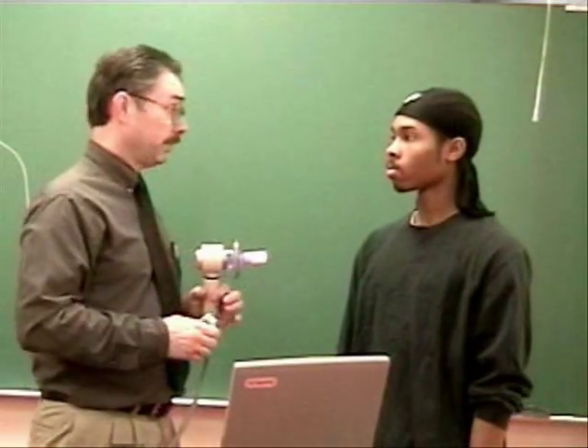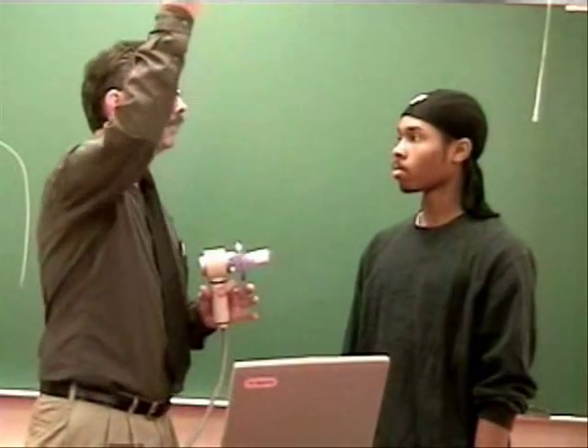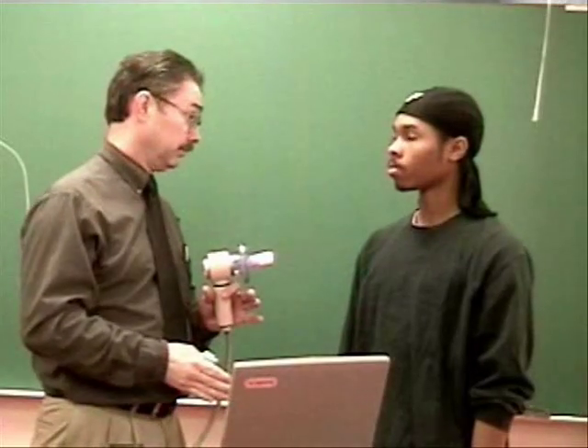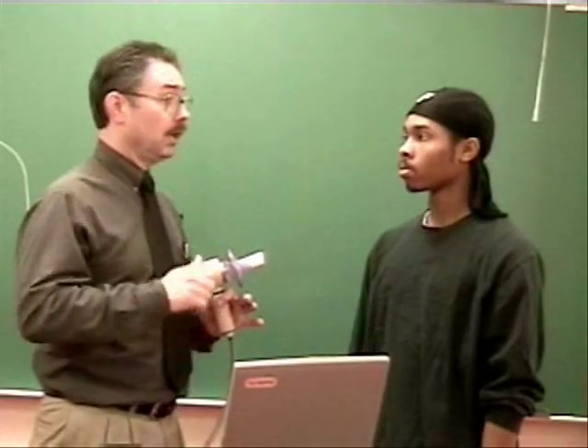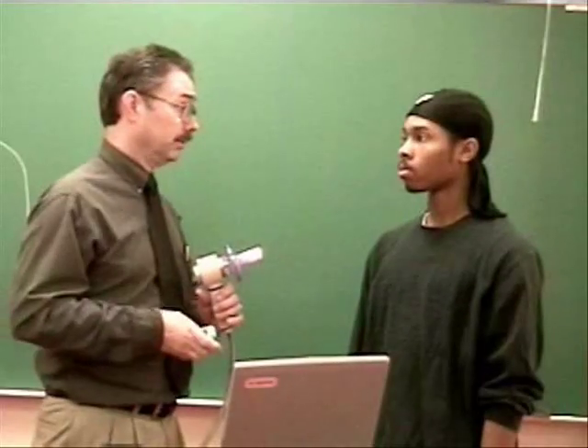Hey now, this test we're going to do is forced vital capacity. That's where I'm going to have you take in a great big deep breath in, then blast it out as hard and as fast as you can. Just keep pushing until I tell you to take a breath in. Big breath, fast out, another big breath in, okay?